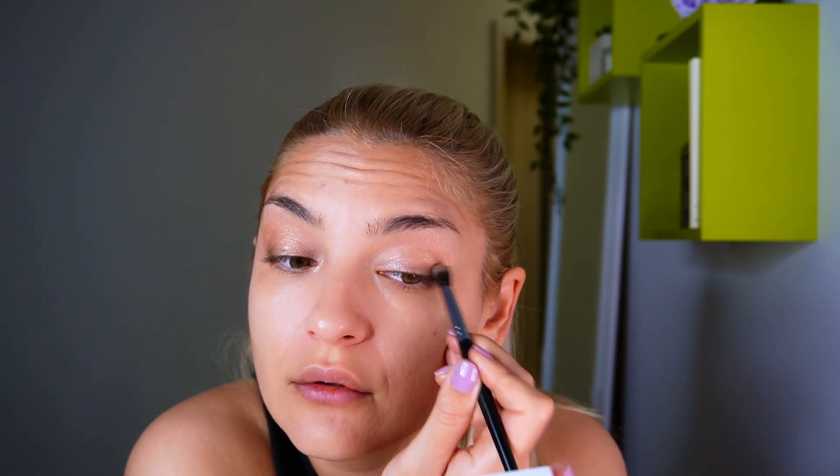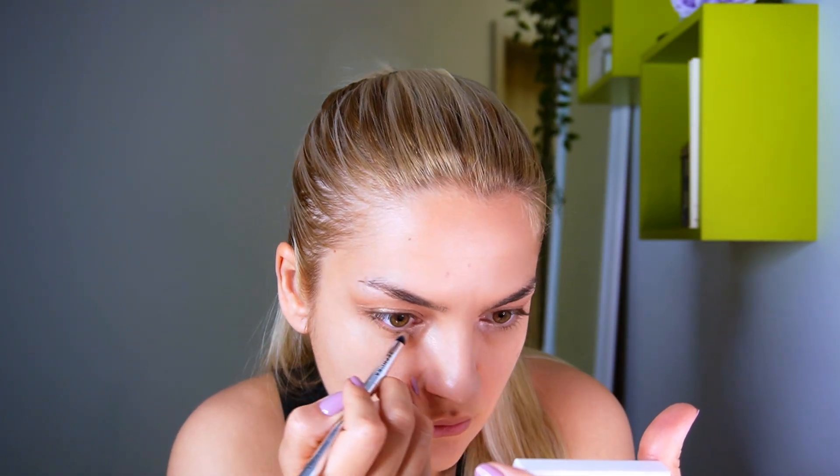I'm keeping my application really low, really close to my lash line. Now I'm switching to a smaller brush and I'm going to apply the same colors on my lower eyelid. The lightest is going in the beginning of my eye. This is it for the eyeshadow.